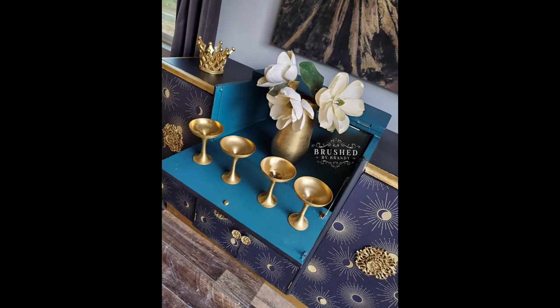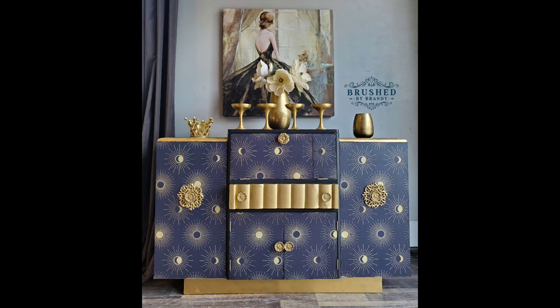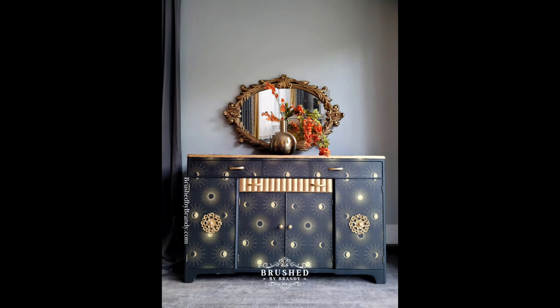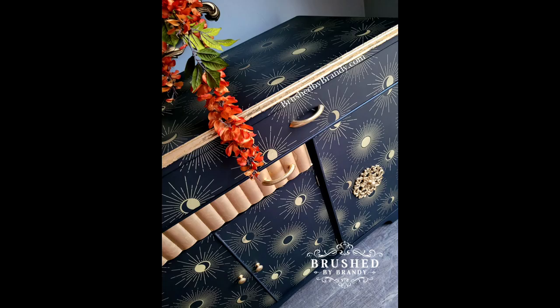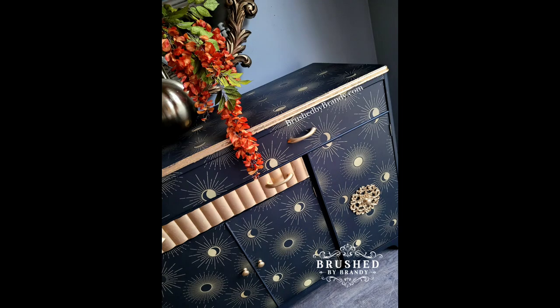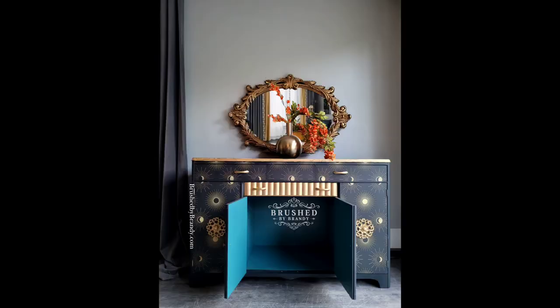Here's our finished copy - what do you think? I staged it simply with a gold mirror and a vase of orange flowers that contrast nicely against the blues. I'll link everything used in the video in the description for this post. As always, you can find more Brushed by Brandy on Facebook, Instagram, Pinterest, YouTube, and at brushedbybrandy.com. Don't forget to click the subscribe button for a weekly tutorial on this YouTube channel.